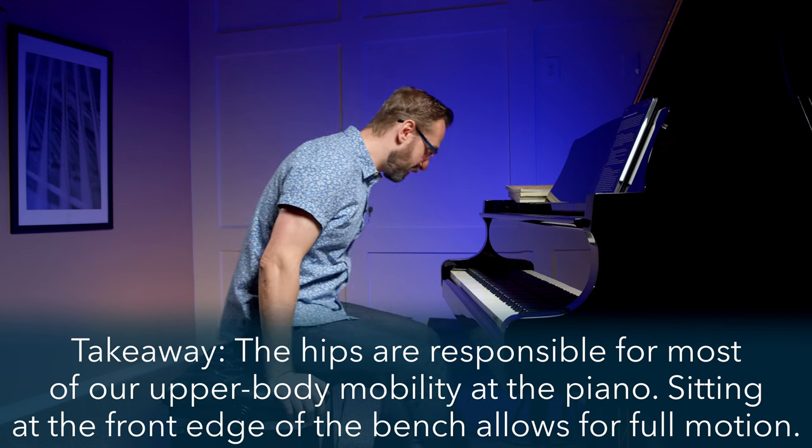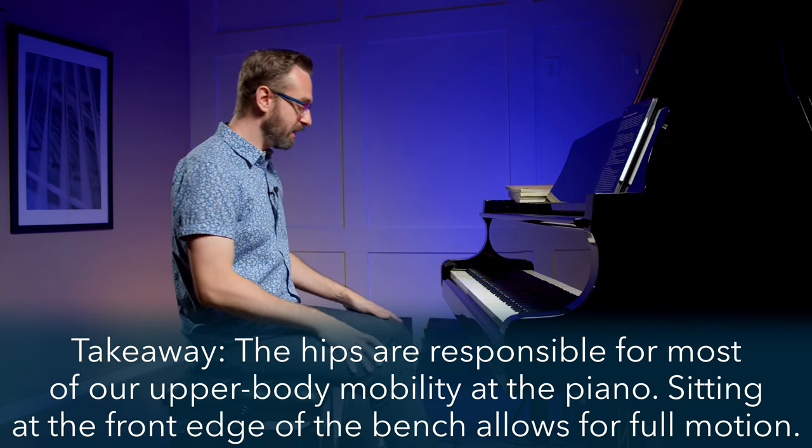Now, if I move to the back of the bench — and this is where I see quite a few beginner students start, and even intermediate and advanced students sometimes come into their lessons — I cannot lean as far forward, I definitely cannot lean as far back, I feel unstable, and I feel like I'm actually going to lose my balance. Leaning right and left are also impeded. There's a limited range of motion if we sit further back, because we're putting more and more weight through other parts of our leg that are getting in contact with the bench, disrupting the freedom of motion.